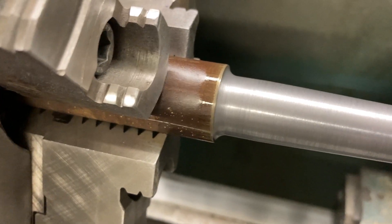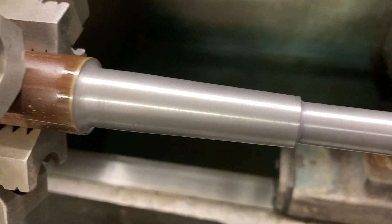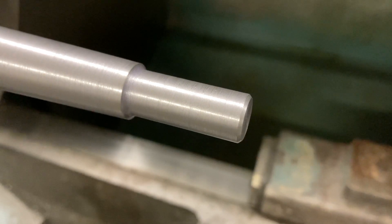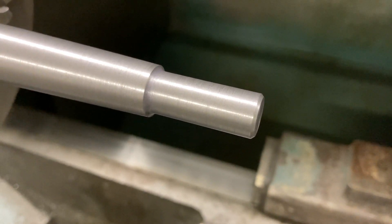Inside radius, straight turn, two-degree taper, inside radius, half-inch turn — and we're going to thread that half-twenty. That's the next step.